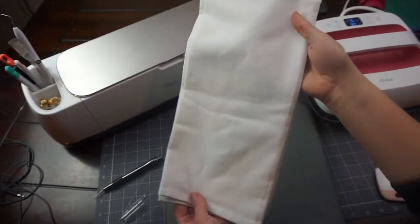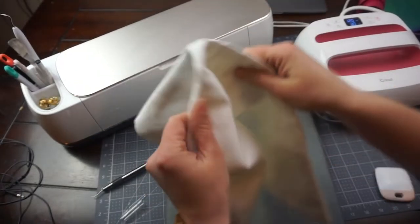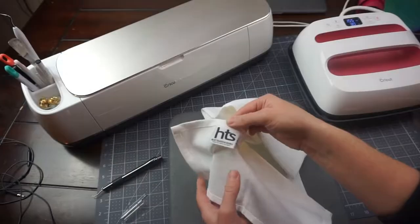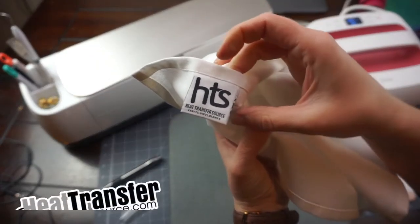Hey guys, welcome to today's video. I'm going to be showing you how to make a tea towel for your mom for Mother's Day. I have this great tea towel blank — it came from heattransfersource.com and it's a hundred percent cotton and feels incredible.